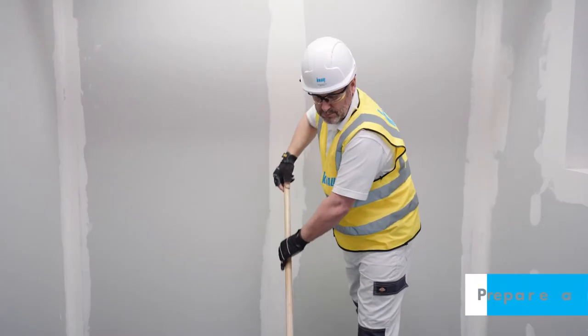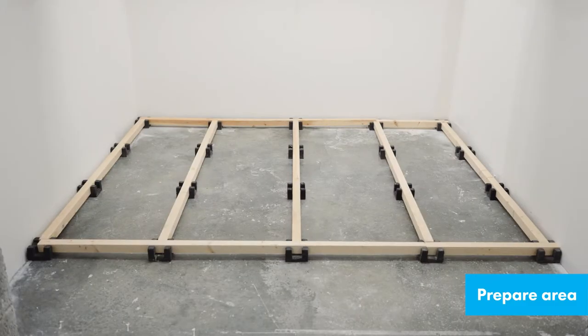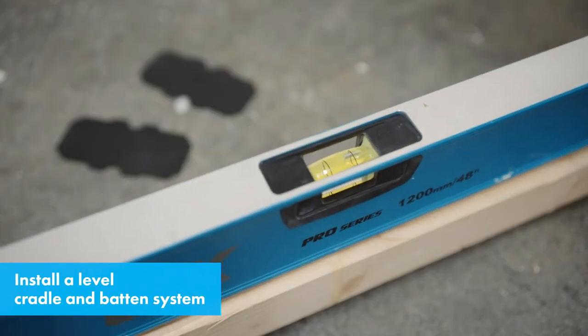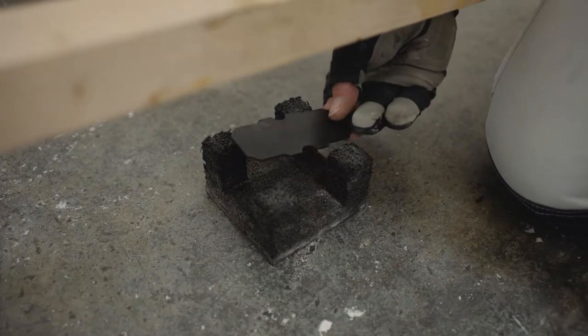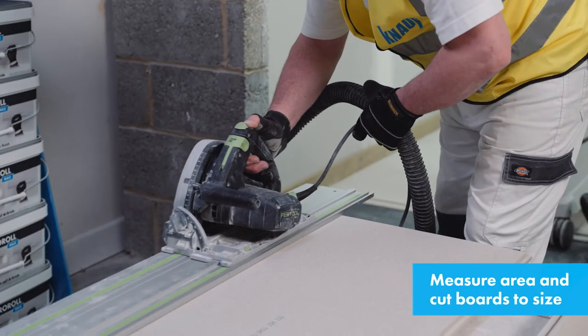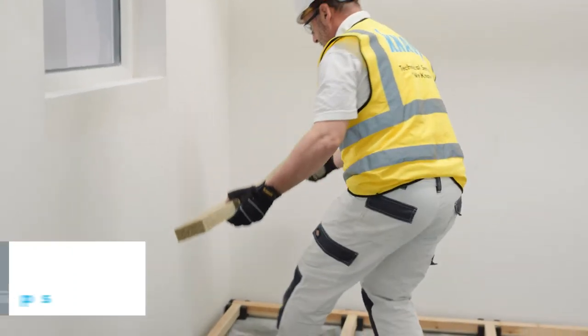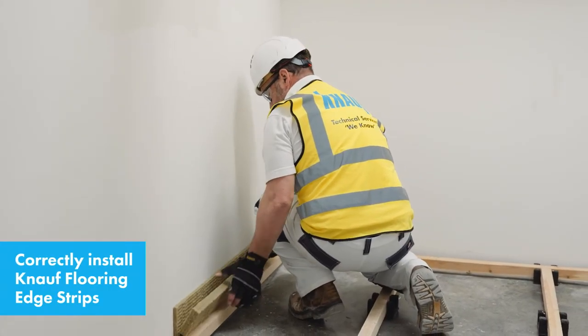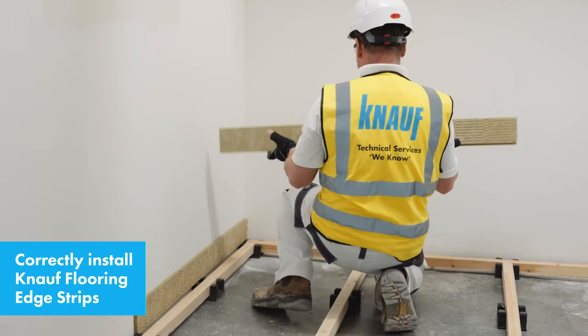To install, prepare your area — ensure it's clean and dry. Install the cradle and batten system and check that it is level, using packers to help if required. Measure your area and cut your boards to size. Ensure Knauf floor and edge strips are correctly installed to address expansion, movement, and to combat flanking sound transmission.